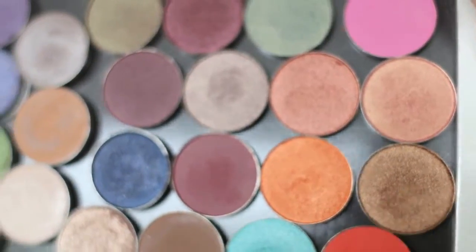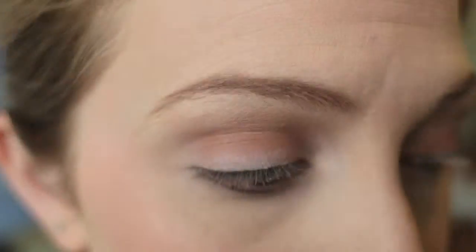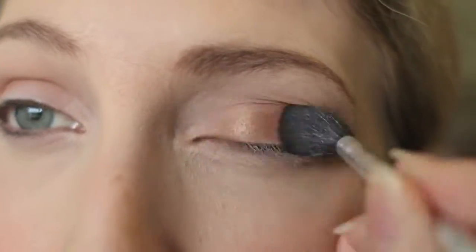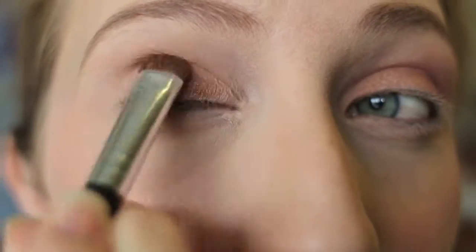Then I am taking New Penny and applying it all over my eyelid. How beautiful is this shade, guys? Look at that pigmentation — I'm really impressed by Coastal Scents hot pots. I'm blending that out with that same blending brush.